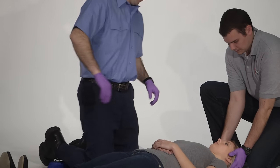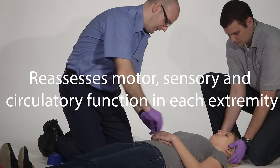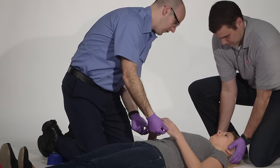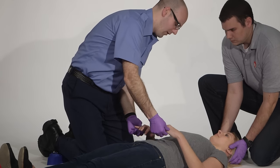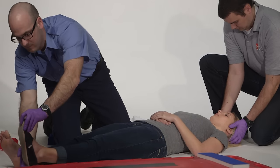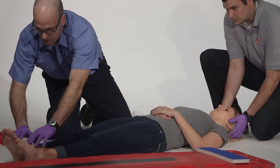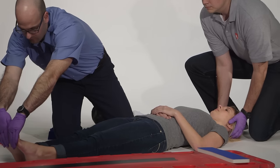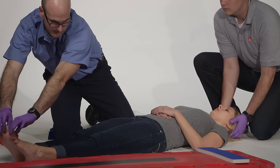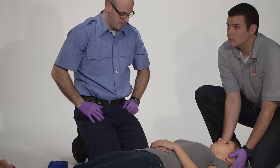Once he's doing that, I'm going to check CMS. I have bilateral pulses. Can you squeeze my fingers for me? Awesome. Can you tell me which fingers I'm touching here? My pinky. Now I'm going to move down to the feet, take the shoes off, and check pedal pulses. Can you push down against my hands? Perfect. Now pull back up against them. Can you tell me which toes I'm touching? My big toe. Pulses, sensation, and motor function are intact in all extremities.